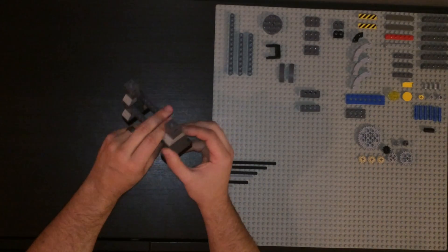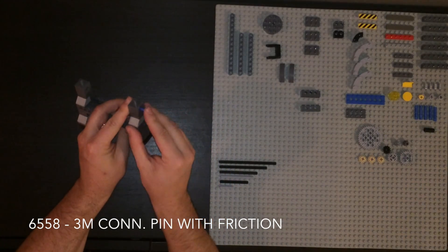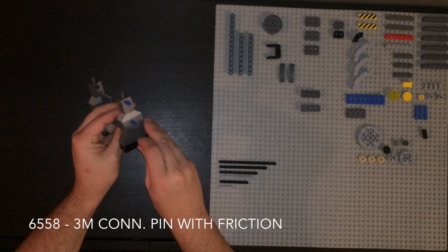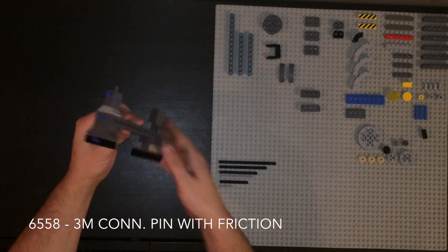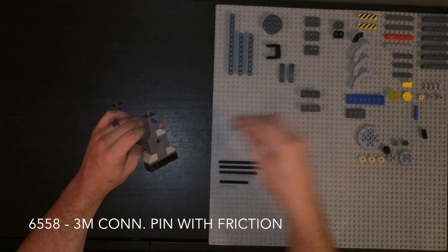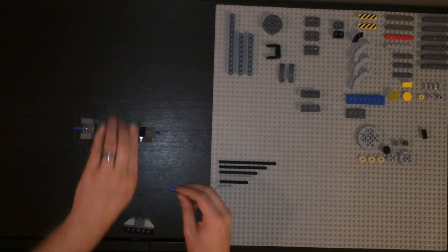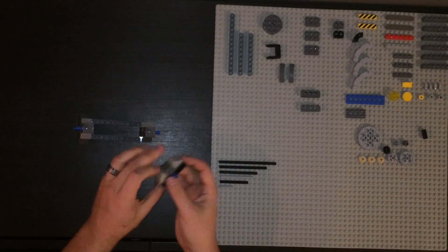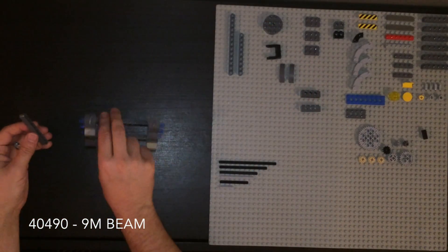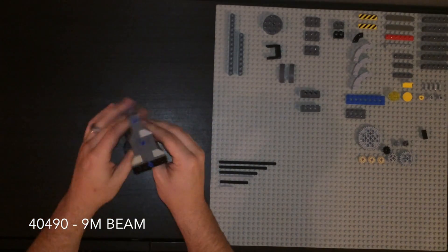To hold this all together, I'll put some pins through here. These are the 3M pins with friction. We'll do the same on the other side. And this is exactly why we put these pins in - absolutely solid.